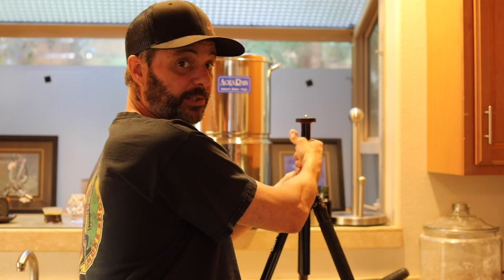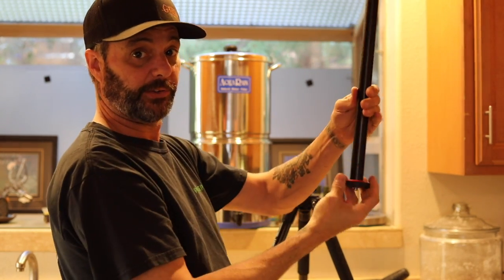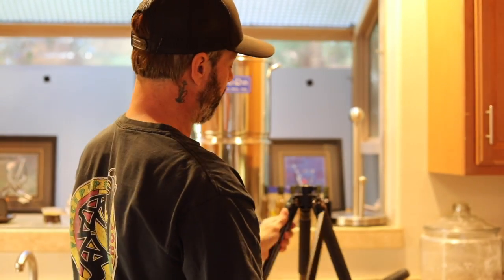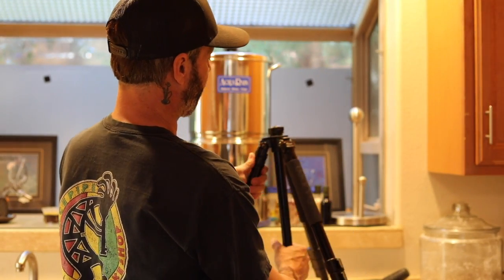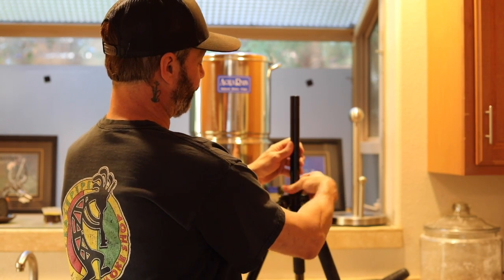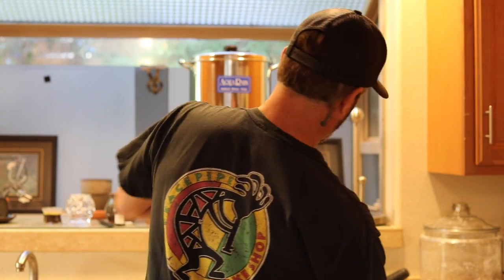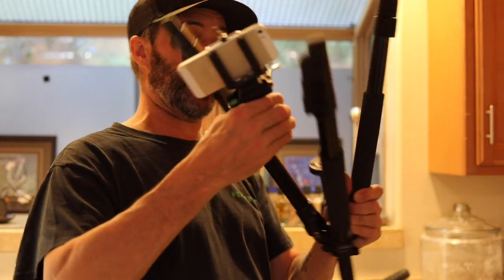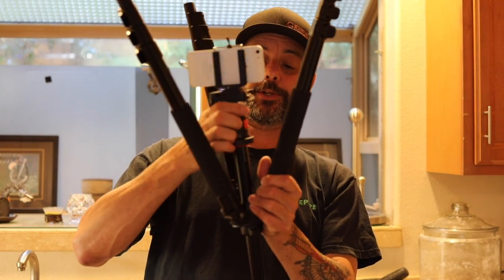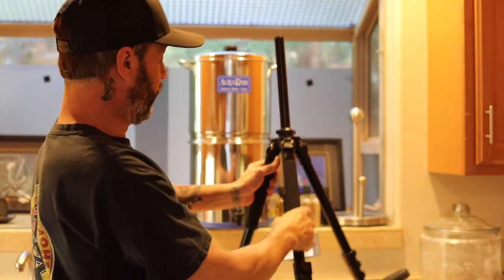You loosen the center mount, rotate it 180 degrees so now up is down and down is up. Insert it through the bottom like so, tighten it, then go ahead and attach the ball mount back to the tripod. And look at that — tell me that's not cool.